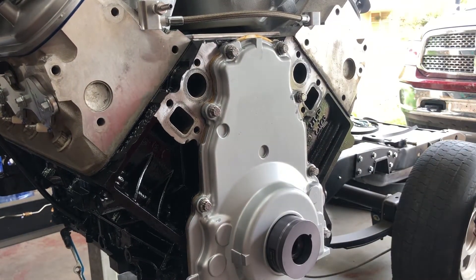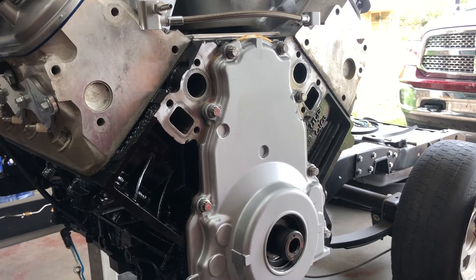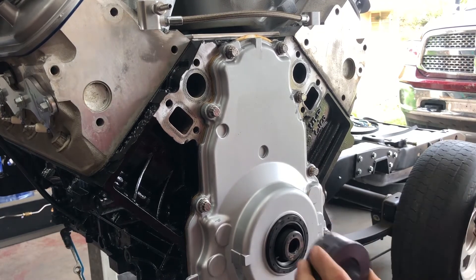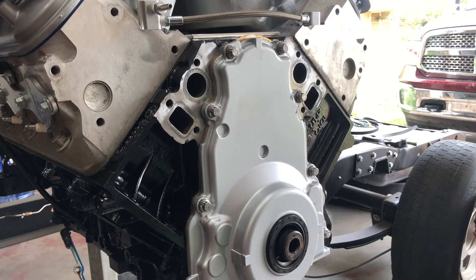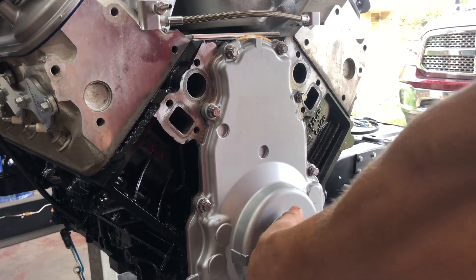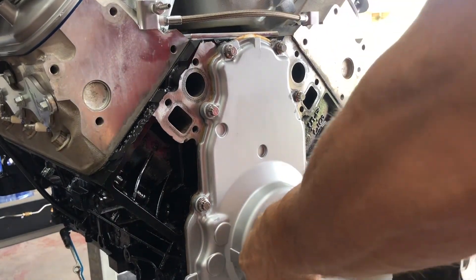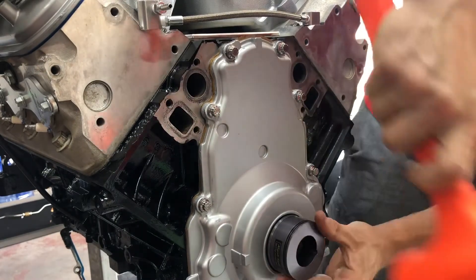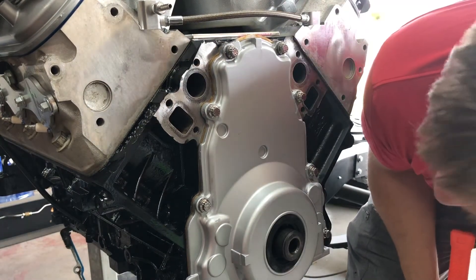Now that they're all torqued, you can remove your alignment tool — which is also your seal installer — so you will get your seal lined up. Grab a dead blow real quick. You'll get your seal lined up, get it partially in the cover, and tap it in. Then your seal is installed.